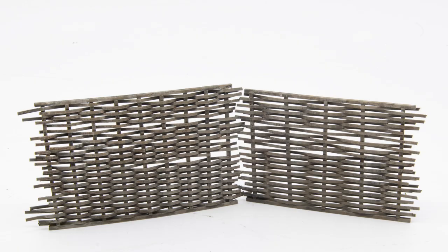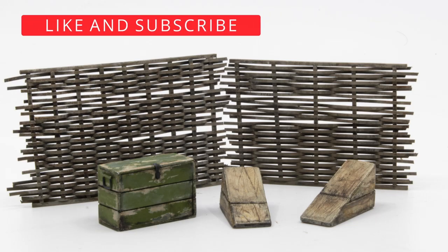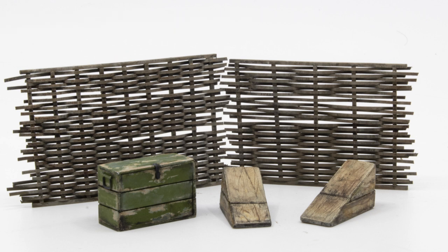And here's how they turned out, all ready to place into our scene. With that, I think we're going to call this video a wrap. All of this will start coming together in the next video, where we'll be working on the base.